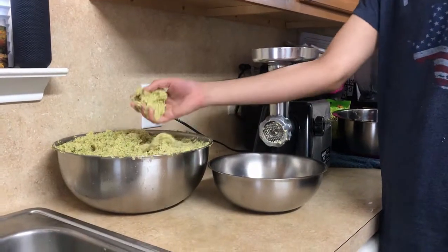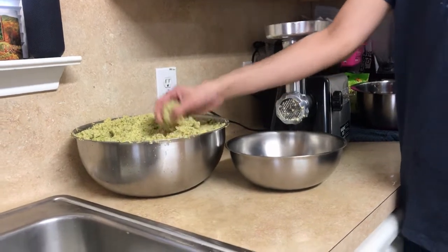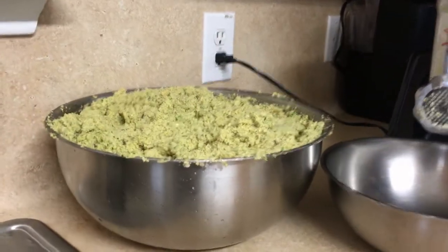Now, once you're done mixing it up, it should look all green, or as consistent green as possible. Then you just put it back into the grinder and grind it again.